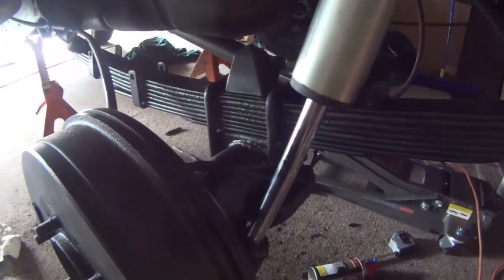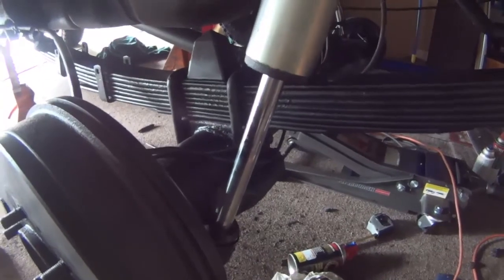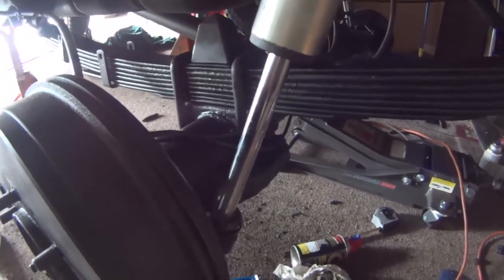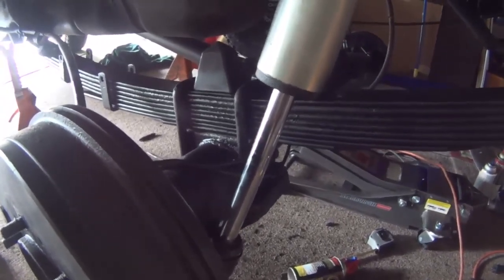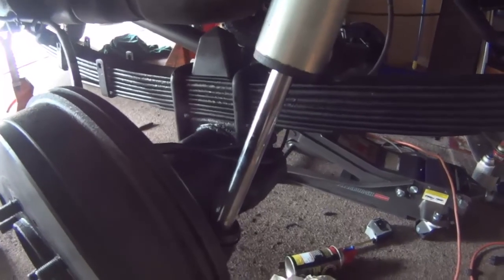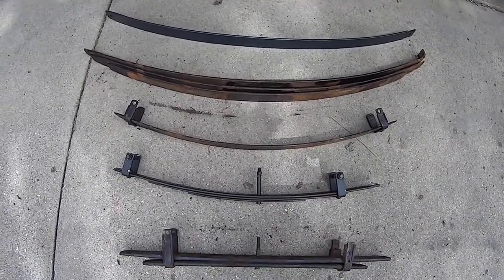You can see the driver's side is installed. Now the shock's at full extension right now, but even still, these leaves under compression — that whole leaf pack is now arced, which I like a lot better than before when they sat so flat. So yeah, this is what I'm doing — putting the Add-A-Leafs on there.